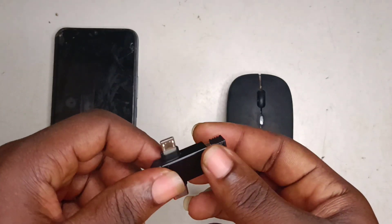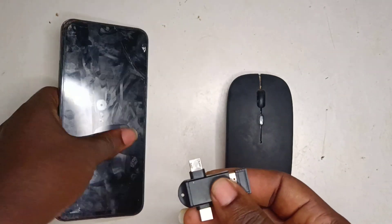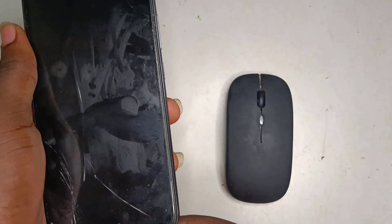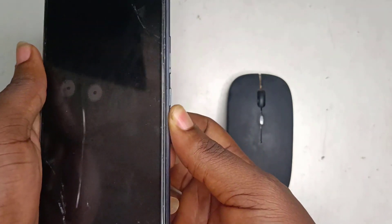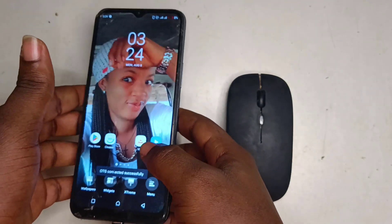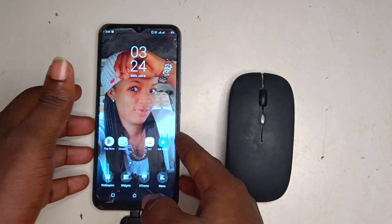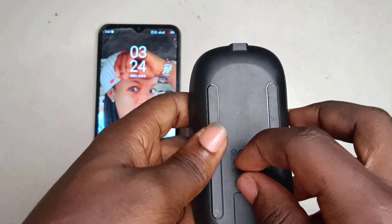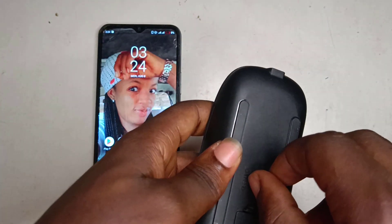Then I'll connect the OTG connector to my phone. My phone uses the micro USB port, so I'll plug it into the micro USB. Now turn to the back of the mouse and turn the mouse on.